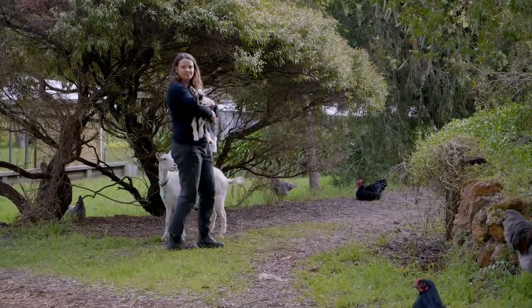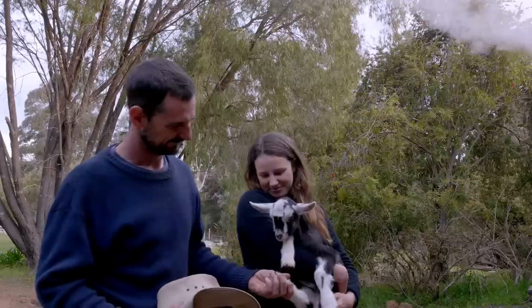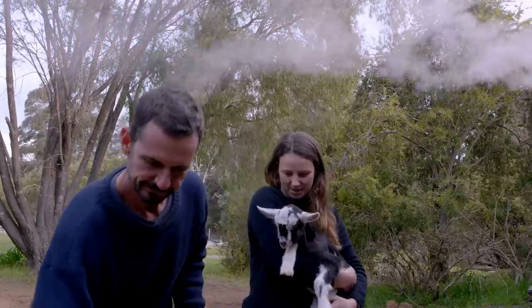Here's a look at Hugo the goat kid. It's going good. Back to mama.